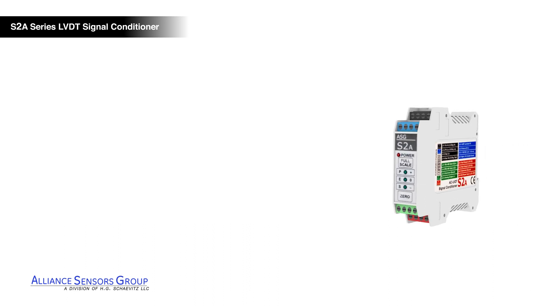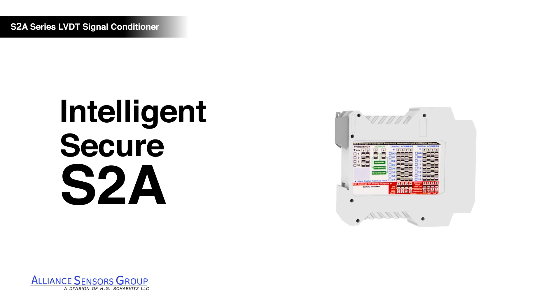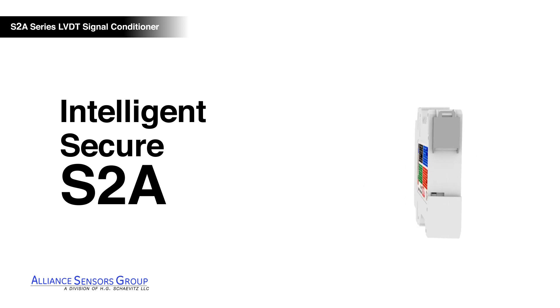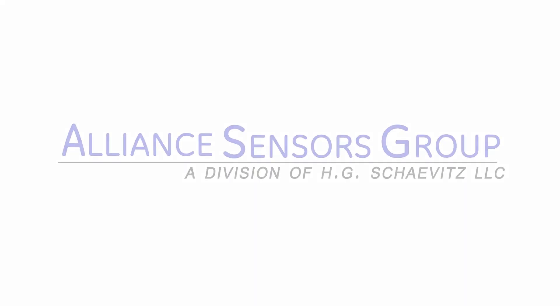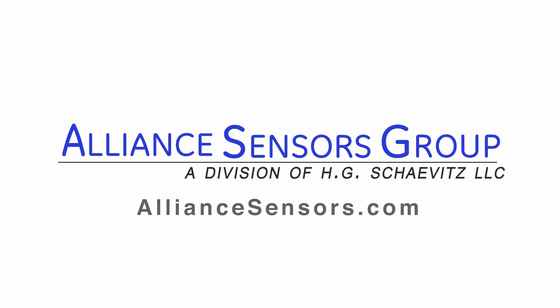S2A LVDT signal conditioners are intelligent, secure devices, making them an ideal solution for your demanding application. Alliance Sensor Group's experienced application engineers are standing by to help you solve your measurement challenges. For more information, visit us at AllianceSensors.com.